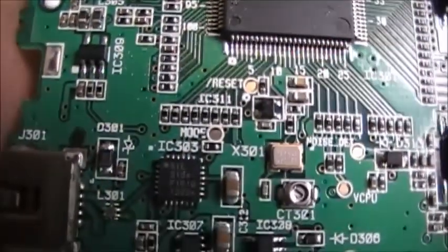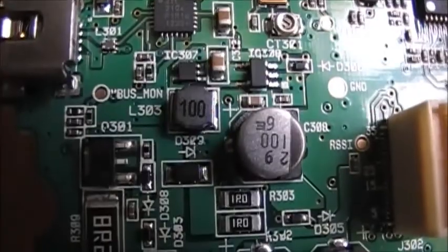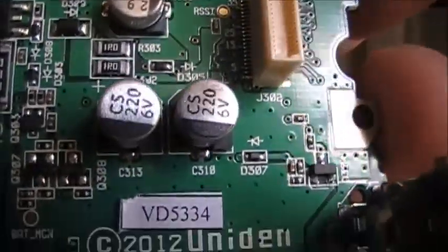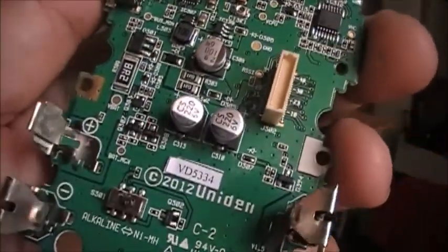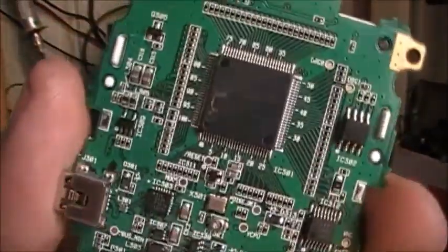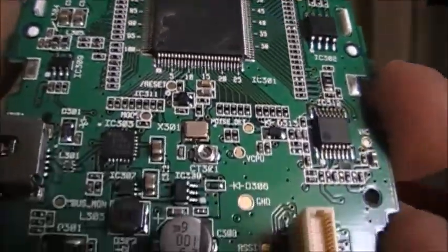You have a CPU reset right there, a noise detector, and VCO. It would be interesting to see what those positions could do if I add resistors to them.